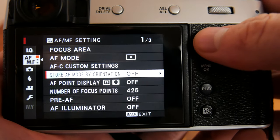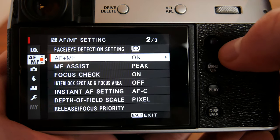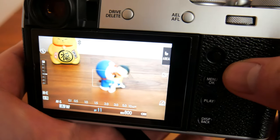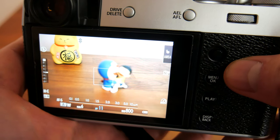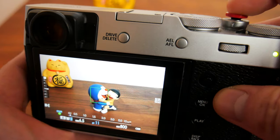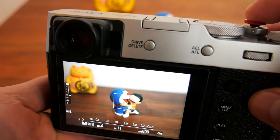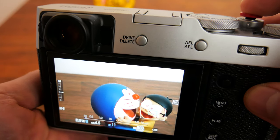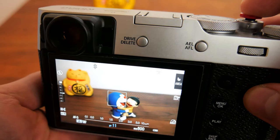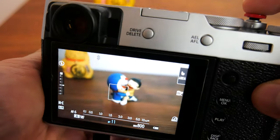Lastly, AF plus MF, when switched on, will allow you to toggle between using manual focus while in single point focus mode. Basically, when you half press and hold the shutter, the camera will first autofocus, then you are able to rotate the focus ring and manually make fine adjustments to the focus. If you let go of the shutter button, you will not be able to re-engage manual focus until you half press and hold again.